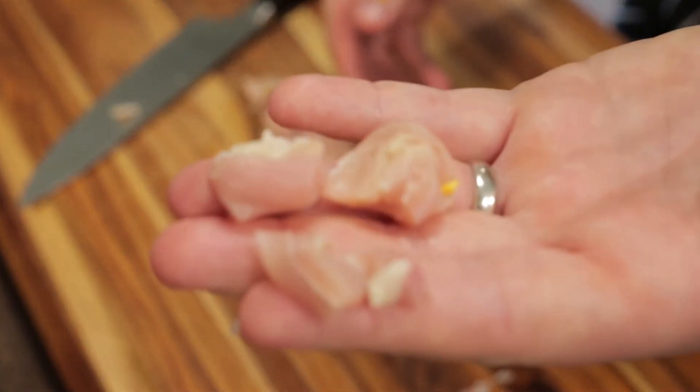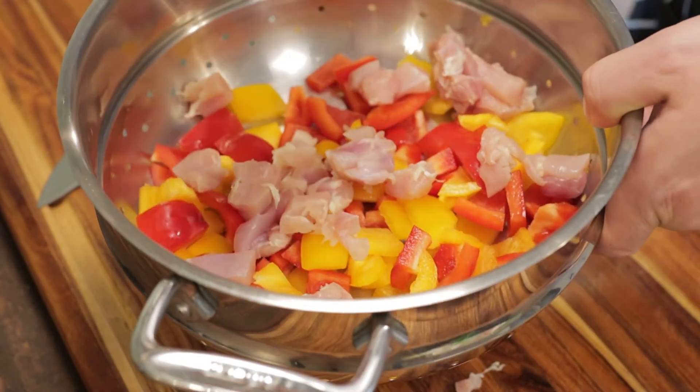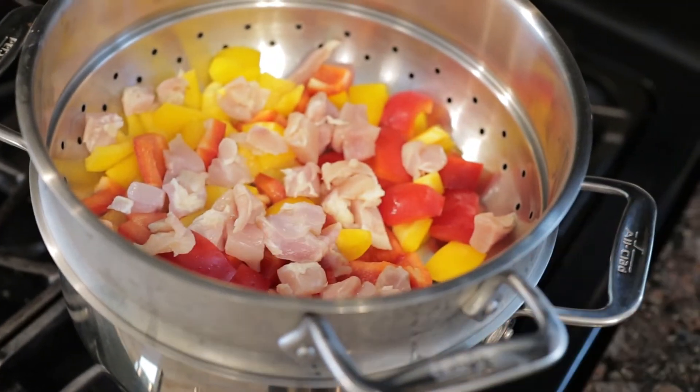That size looks perfect. We'll add this to the steamer pot along with our bell peppers. Put this on and let this go at least 10 minutes.